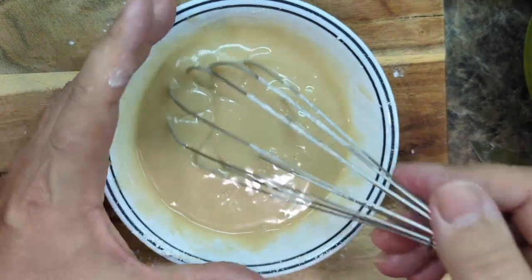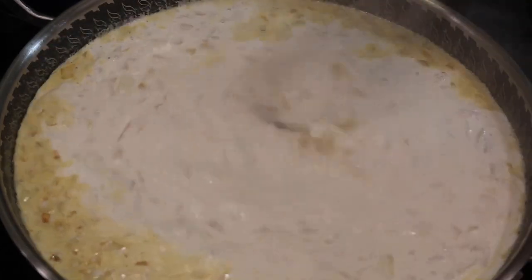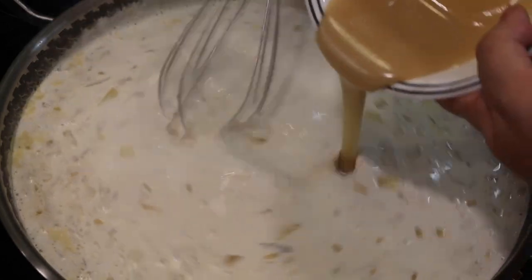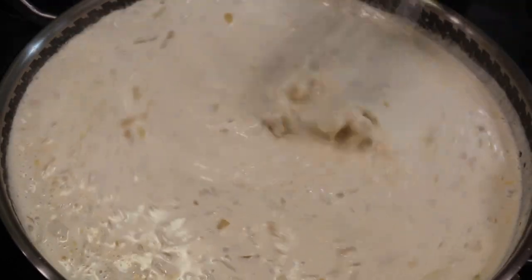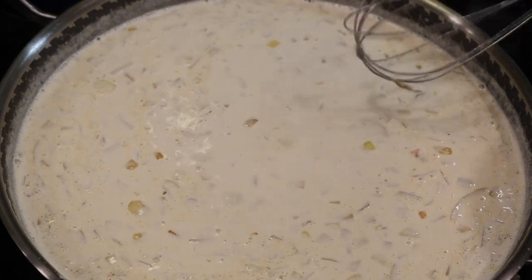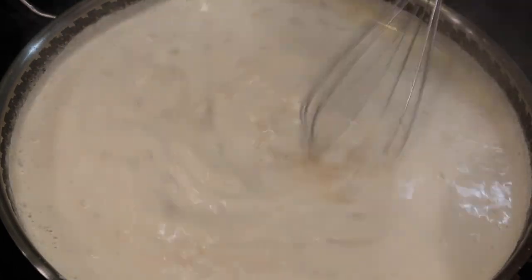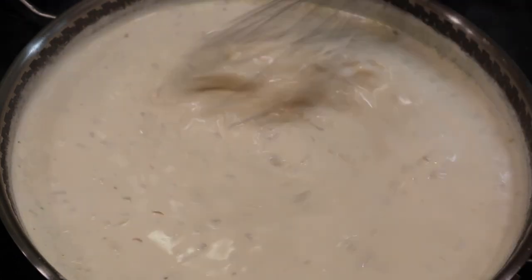That's the perfect consistency — now we have our roux. This roux will thicken any liquid that is simmering, just like I'll show you now. Since our sauce is simmering, we're gonna add a little bit of roux at a time and whisk it in. Don't add too much at once because you don't want to over-thicken it — do a little bit at a time, whisk it, look at the sauce, and keep going. Remember the liquid has to be simmering and pretty hot or the roux won't work.